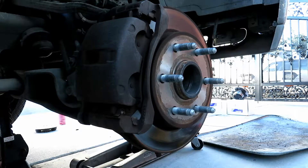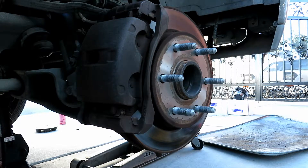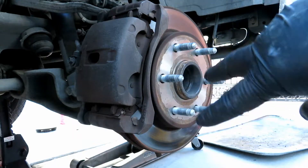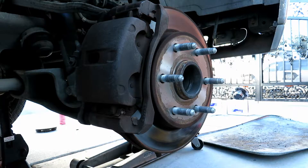To make it easy for everything, I'm going to turn the wheel all the way to the left so we have full access to the caliper, the caliper bracket, and the bolts that hold on the hub.